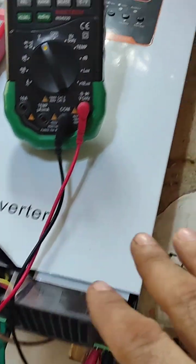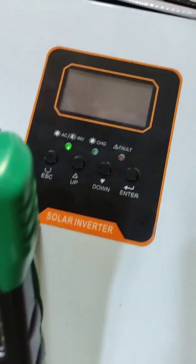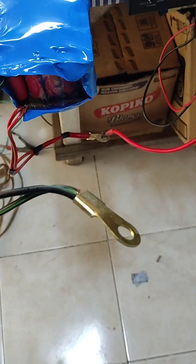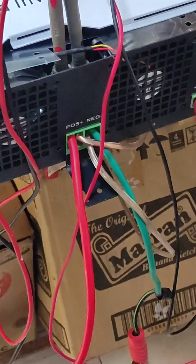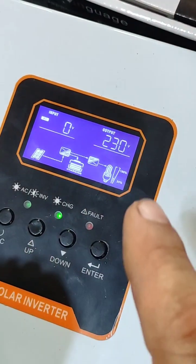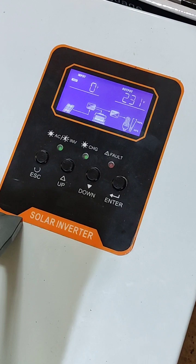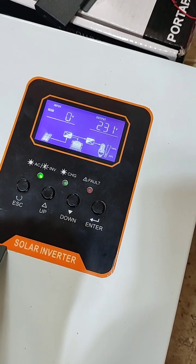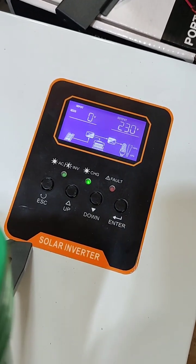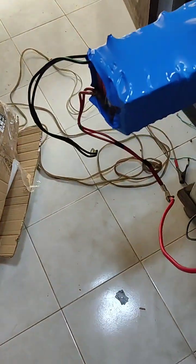The display continues to show like it's charging the battery, but the battery is not present. So it means this inverter works without battery. Here is the battery negative and here is the battery positive — both connected. This inverter is working very well without battery, and the output is a stable 230 volt AC.